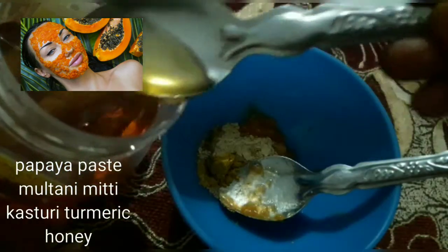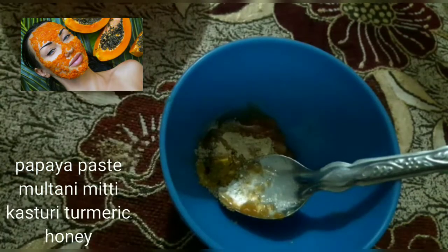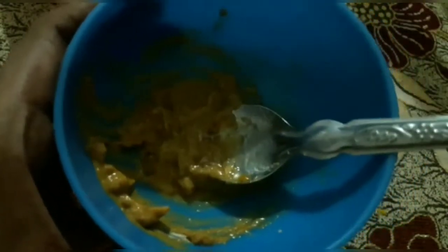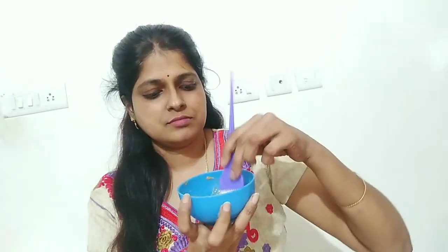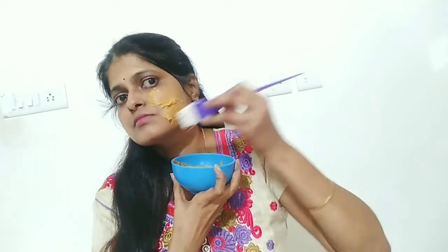Once you have the ingredients ready, we are going to make the formula and keep it. The papaya is very brightening. Pimple marks and tanning are very effectively removed. When you try the papaya, you will need to apply the papaya paste properly.